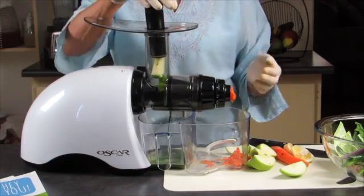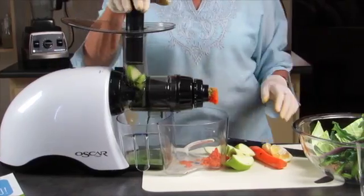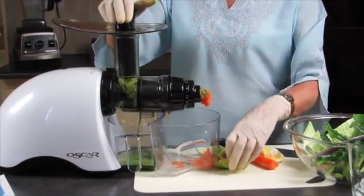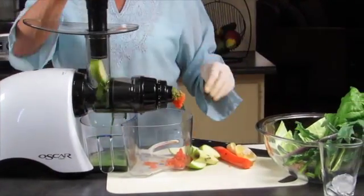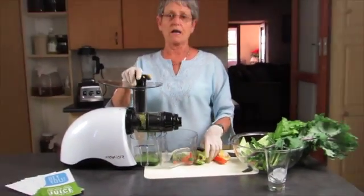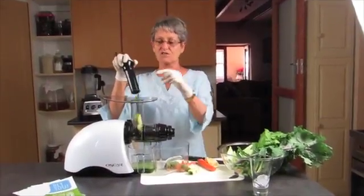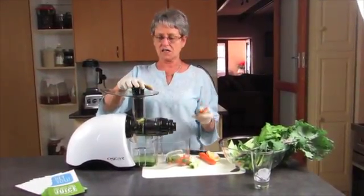If people are on a really stringent diet, then definitely the apple and the carrot would not be included in this green juice. But since I've been doing this healthy bit now for most of my life — I wouldn't like to tell you how many years — that would be a woman's prerogative to hang on to her age.